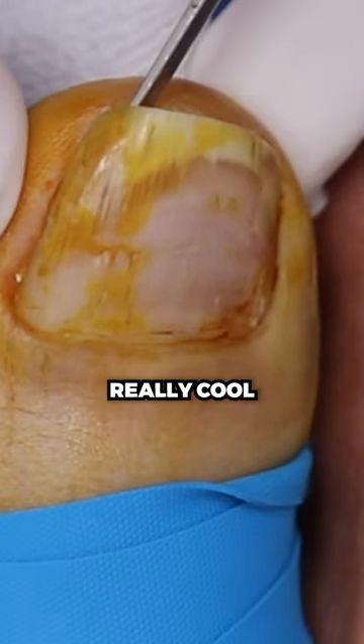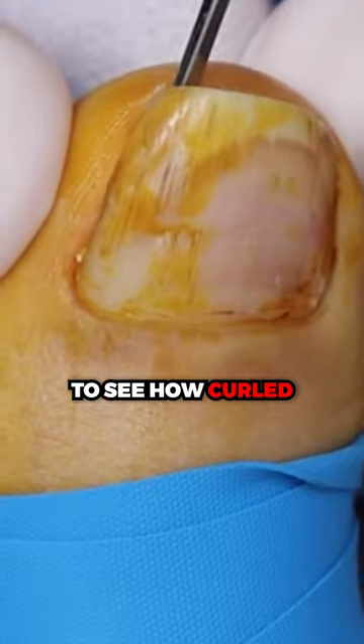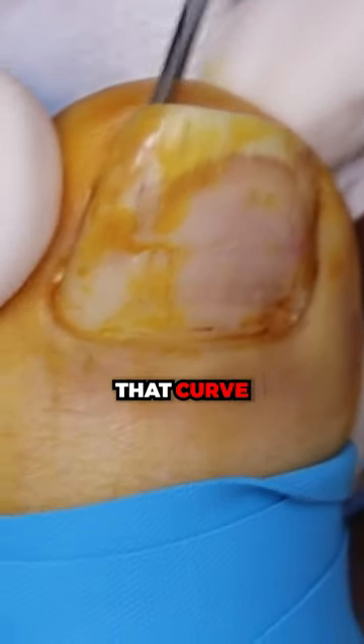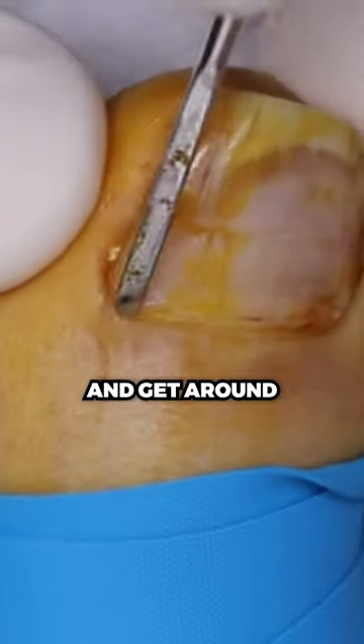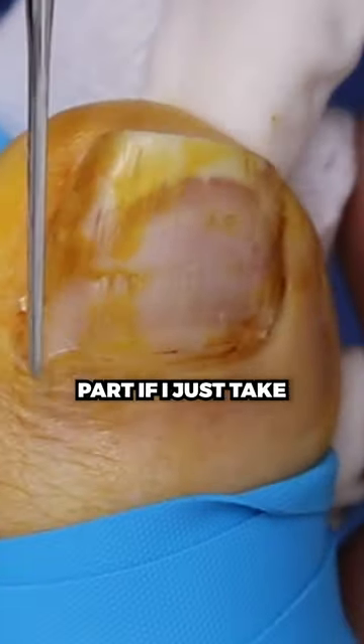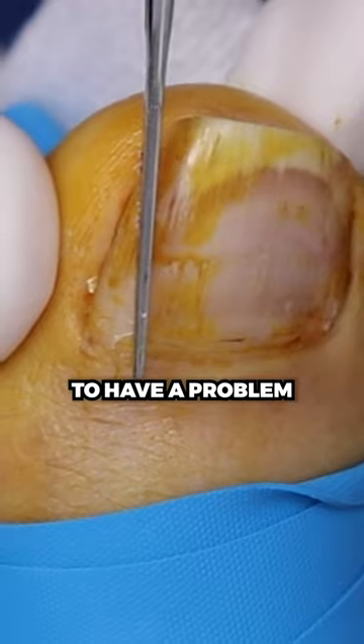So this is really cool to see how curled it is — this is the angle of that curve. It's like this, not really at a 45 degree angle, and we have to get around this corner. This is the hard part. If I just take the nail here, you're still going to have a problem.